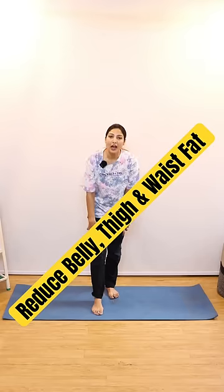If you have to reduce thigh fat, do this exercise. This is daily, 100 times — 25 repetitions, 4 sets.